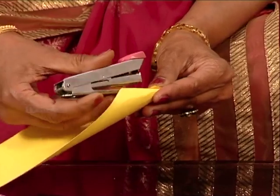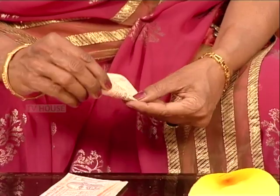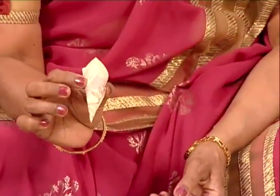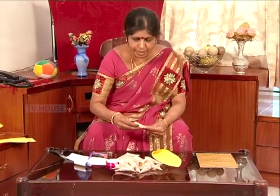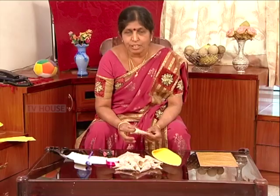I am going to cut the shape in the KG cardboard, cut it all over here. You are going to make it a little more even.